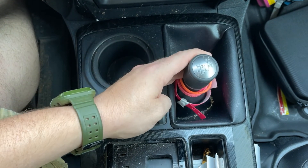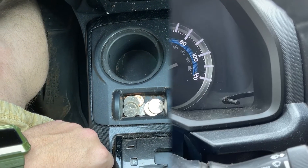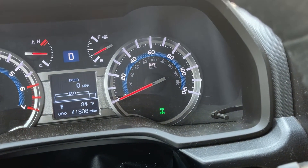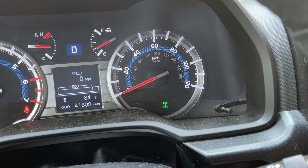Starting in drive and under 50 miles an hour, pull straight back on your shift lever from high two to high four. You will see this indication pop up on your dashboard. When the light turns solid, you're now in four-wheel drive high. To come out, just reverse the process.